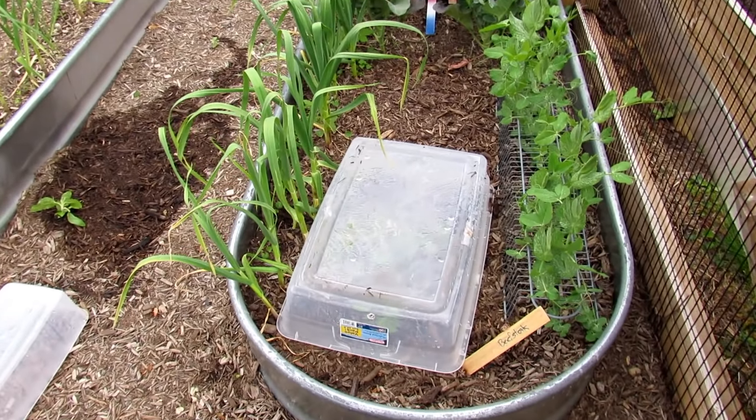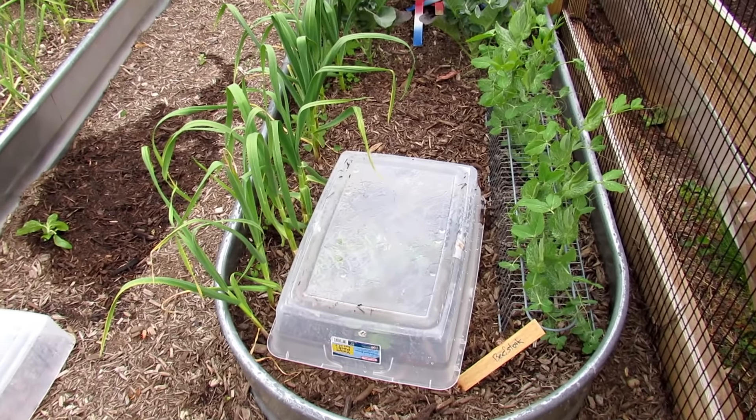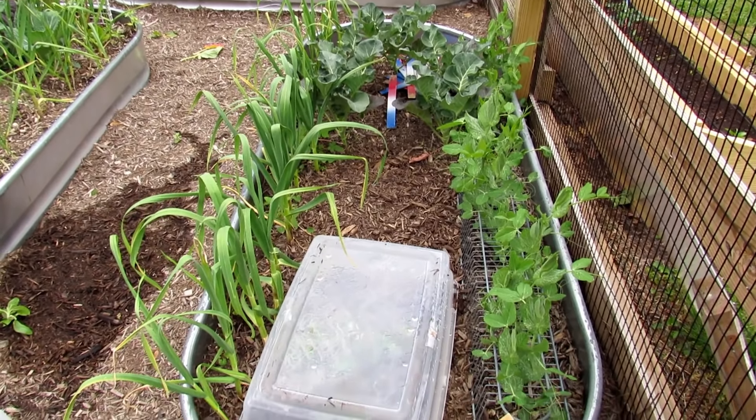Underneath that is a tomato plant. Tomato plants and peppers are warm weather crops — they need protection. I have peas on the right, garlic on the left, broccoli in the back. They're cool weather crops; they can take a frost. You don't need to protect them.